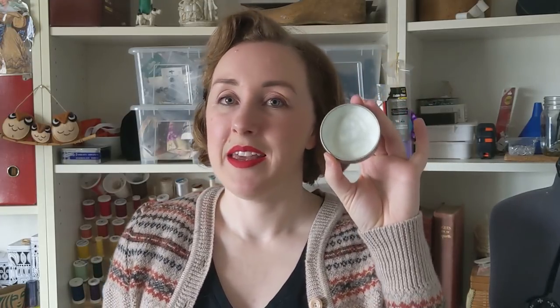I also recommend pomade — this is a very lightweight pomade. This is actually 18th century pomade made using the American Duchess Guide to 18th Century Beauty. You can make your own or buy it from LBCC Apothecary Online. You can also use coconut oil or a coconut fat-based pomade. The key is you want something lightweight that soaks into the hair and doesn't make it greasy. I do not recommend glycerin-based, very slick pomades for lightweight fluffy pin curls because they tend to weigh the hair down.